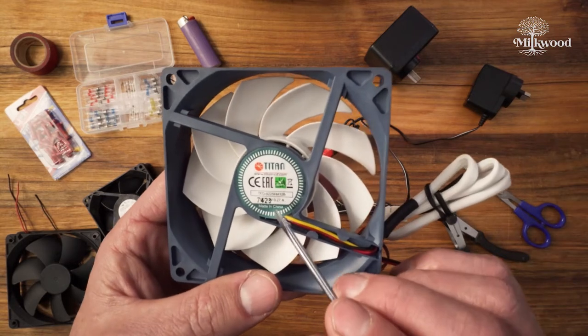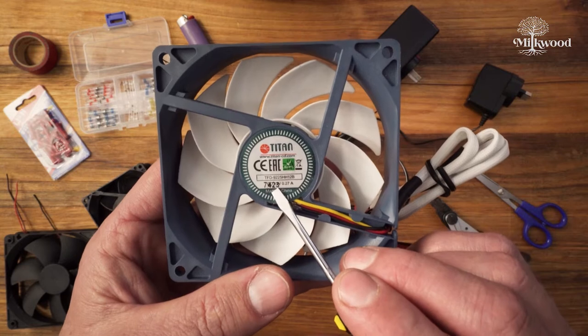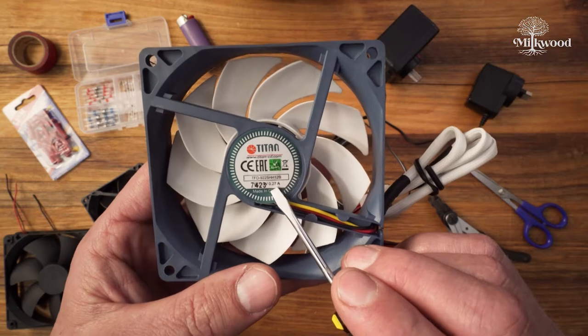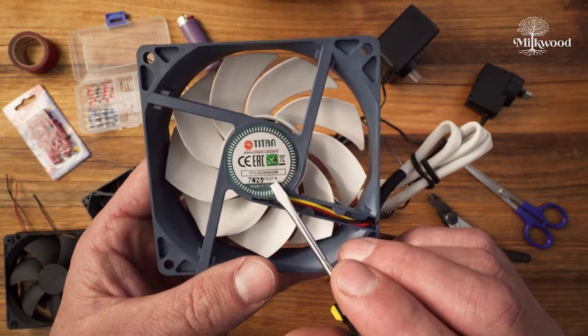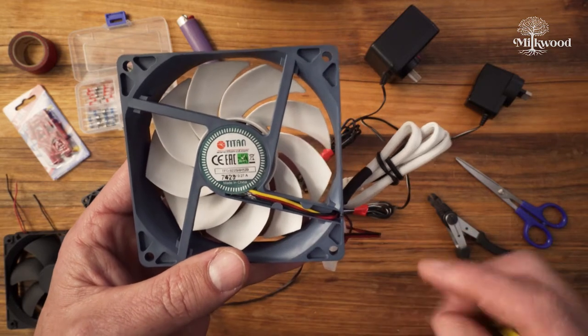It's a little hard to read on this one, but under here it says 12 volts. There's a bit of printing over the top, and then this one says 0.27 amps. Note that 1 amp equals 1000 milliamps, so 0.27 amps equals 270 milliamps.